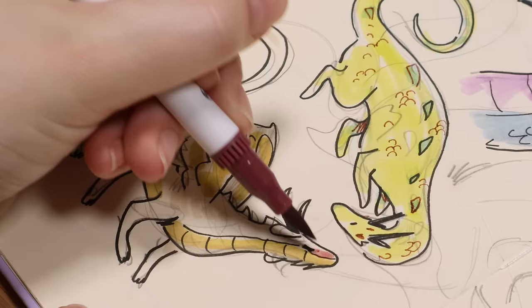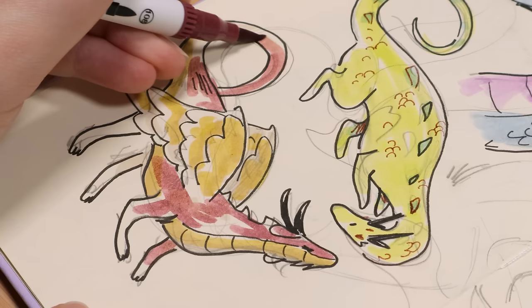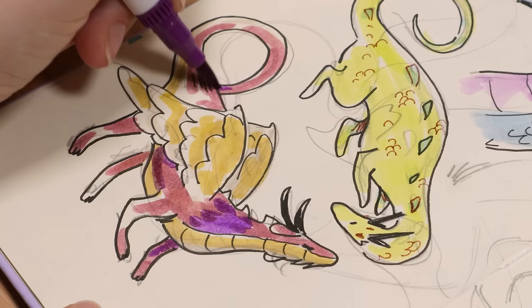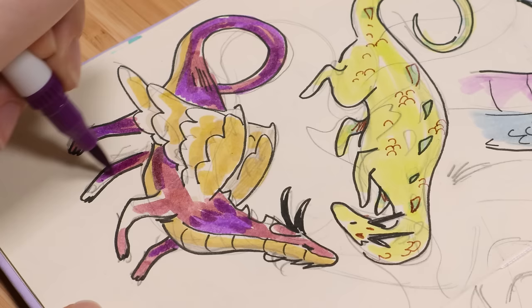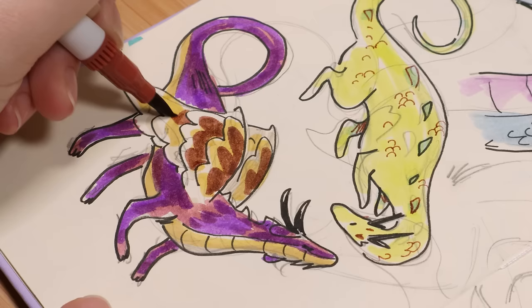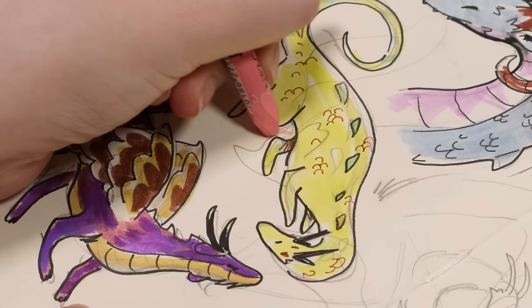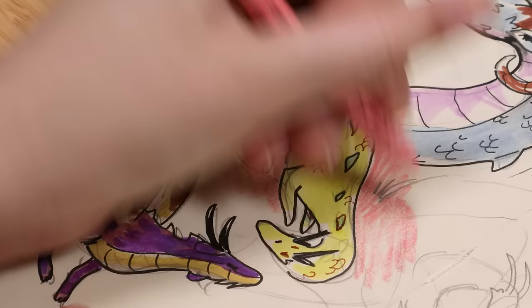I think that one was a Tombow marker, not the Ohuhu ones. The main markers I use are Ohuhu markers — people always ask what kind I use. It's not because I've tried tons of different markers and selected my favorite. A while ago my mom got me a Christmas gift of 60 Ohuhu double-ended water-based markers. Then later that company reached out to me to do a video for them and sent me almost all their colors, so I have 120 different colors.